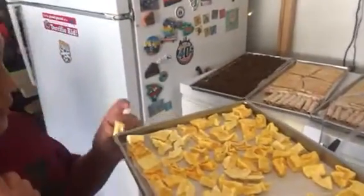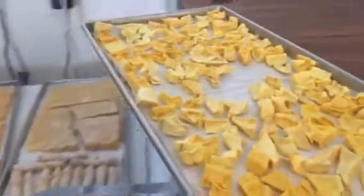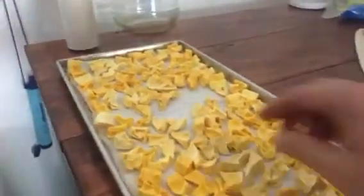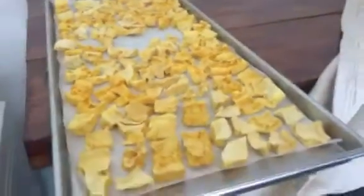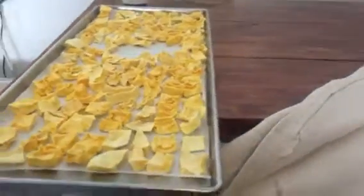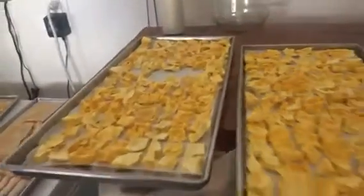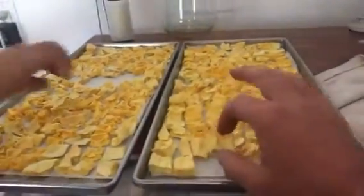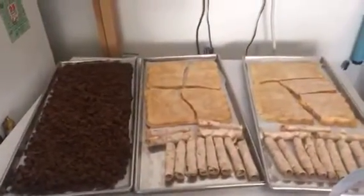Okay, the ultimate taste test. Let me try this. Turkey's really good by the way. Whoa, that's jam-packed taco flavor. Man, oh my god. All right, I'm doing one more — that's it, cut me off. It's really good. I'm taking two. How is it? Very good, it's super good. It's a good snack. I like the lunch meat one. All right guys, thanks for watching.